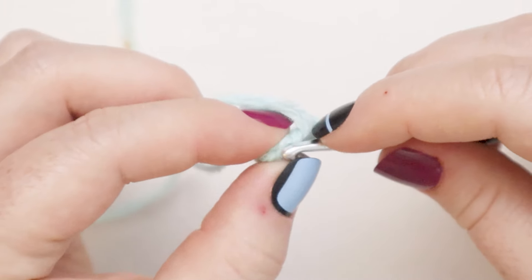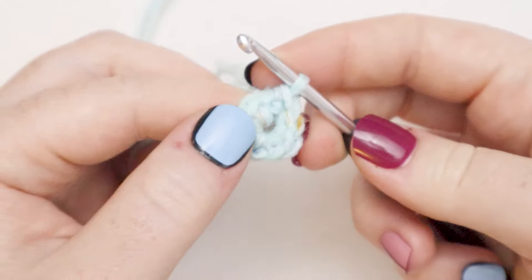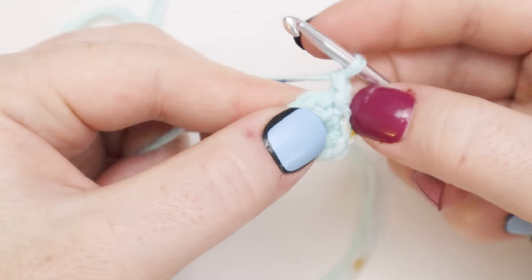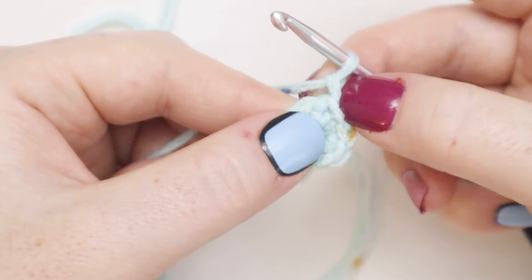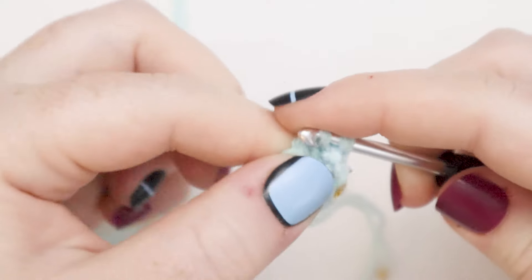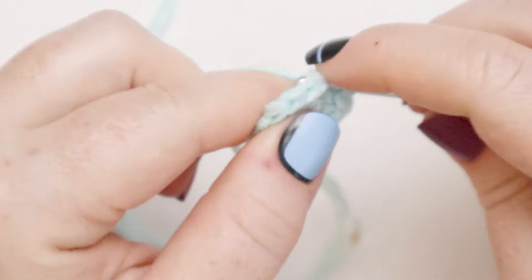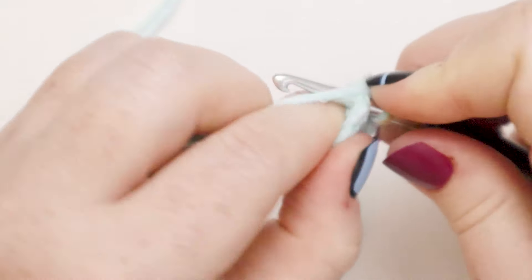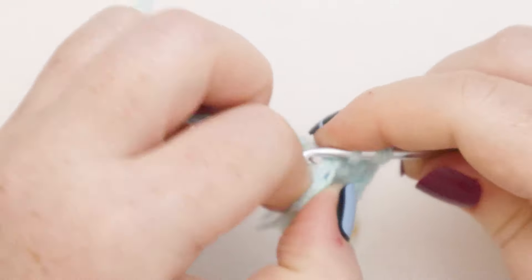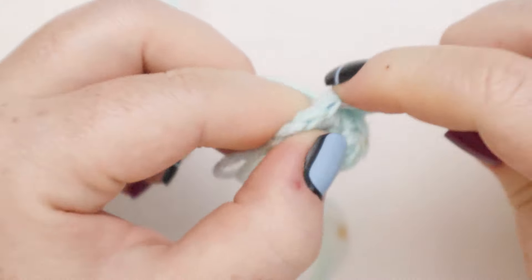Now I'm going to slip stitch into the chain one we started the round with to join my round. I'll insert the hook into that first stitch, yarn over, and pull through both. And there is our first round. For round number two we're going to start with a chain of one. From here I'm going to put two single crochets into each stitch around. This chain one is going to count as a single crochet — it's going to count as the second single crochet in our last stitch. So at this point we're going to put two single crochets in that first stitch, then two single crochets in the next stitch, and do that all the way around. At the end of round number two you should have 18 stitches in the round — 17 single crochets and that 18th will be the chain one.